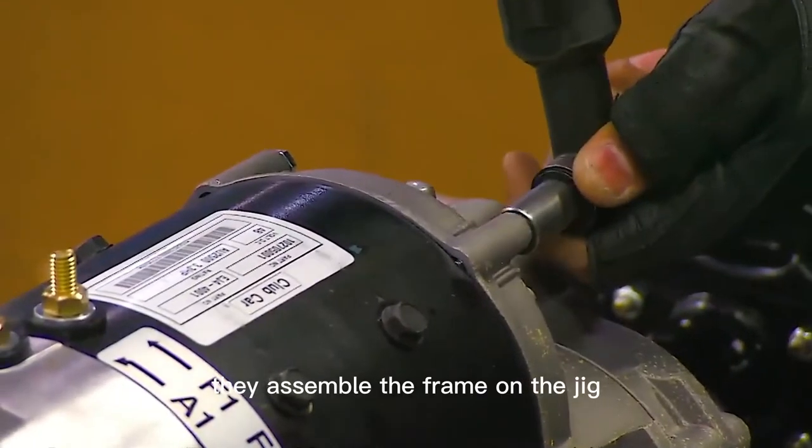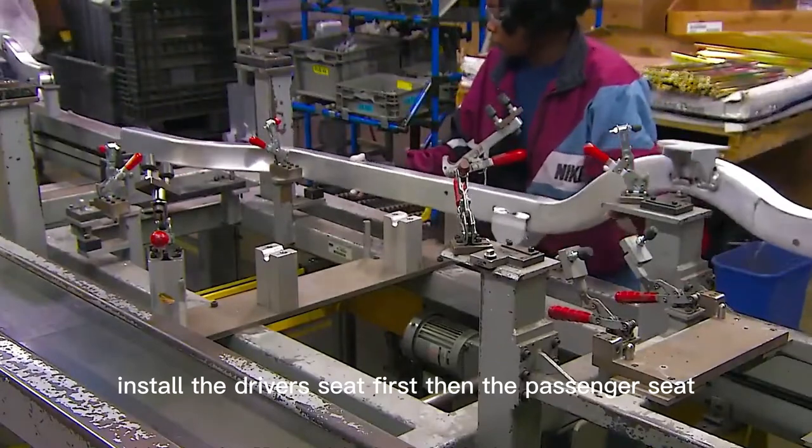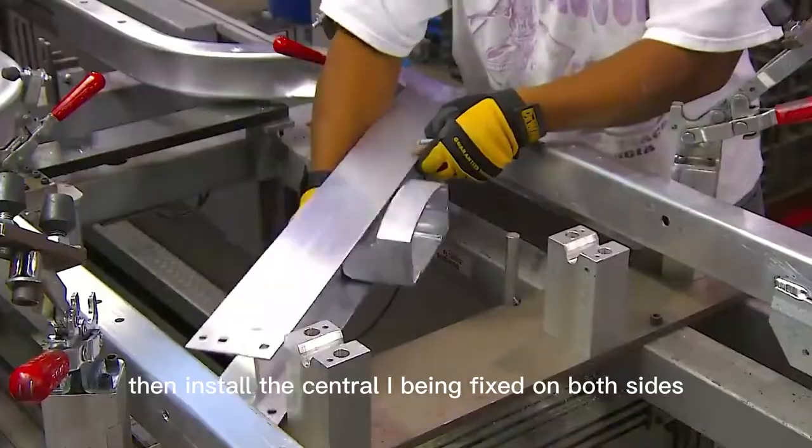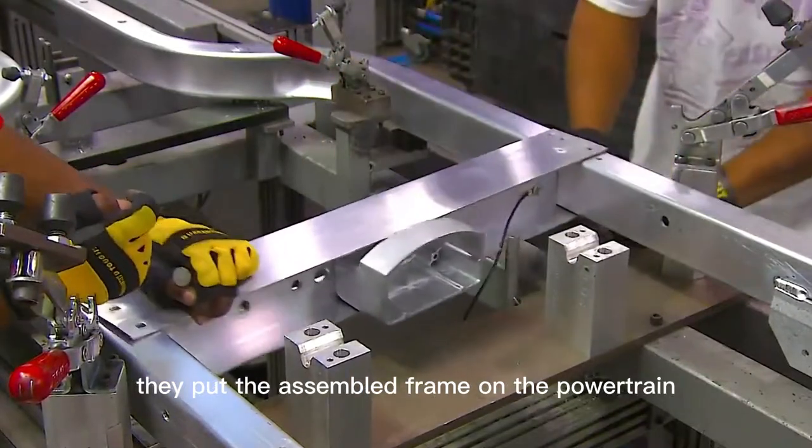They assemble the frame on the jig, installing the driver's seat first, then the passenger seat. Then they install the central I-beam fixed on both sides, and put the assembled frame onto the powertrain.